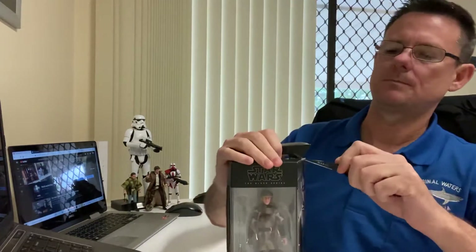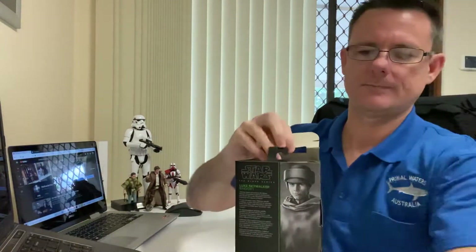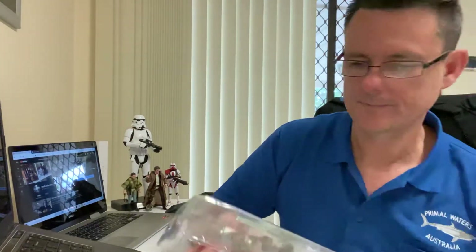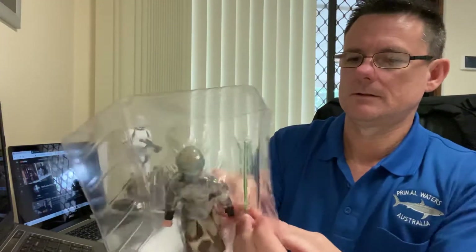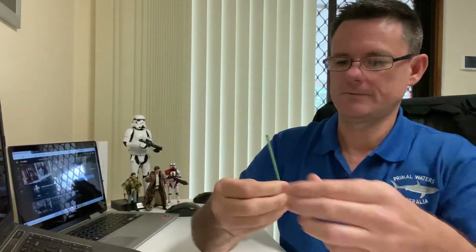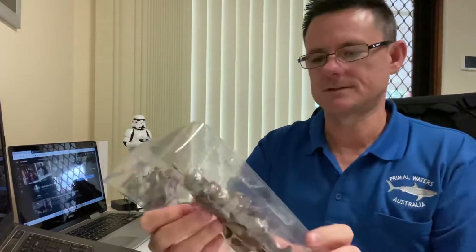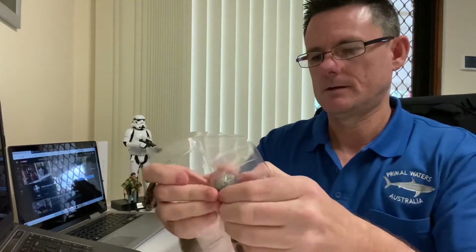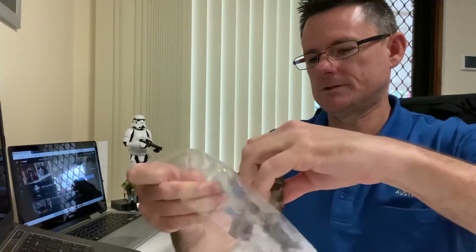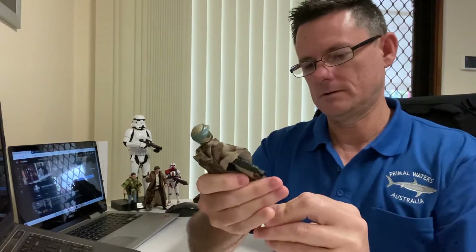I was able to pick them up online. I'll take them out — I've got a fun job of removing them from the packaging. Normally I don't take these guys out of the packaging, but definitely this wave is absolutely amazing. Hopefully I can go on and pick up another lot just to keep carded.